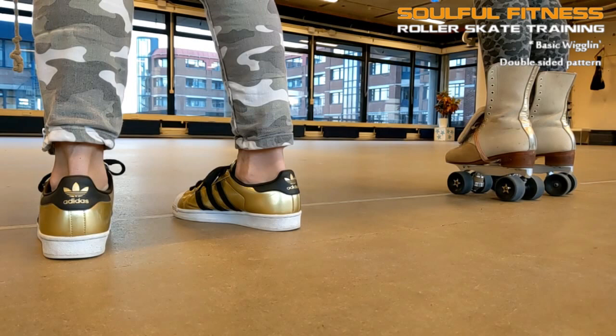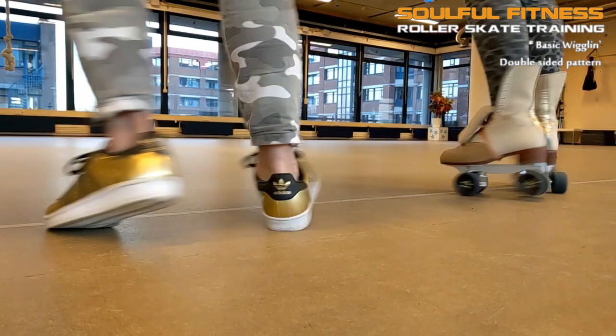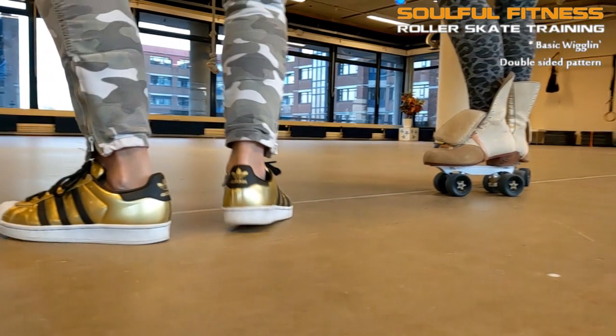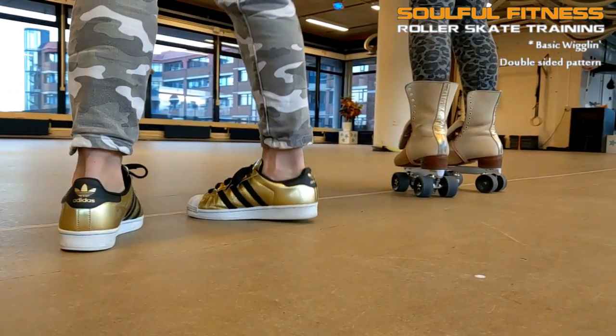Now as I said this is the absolute basics and Linda on shoes and Mariska on skates are ready to show you how it's done. In this first stage feet and skates are moving parallel, and at starting position the heels are pointed slightly outwards. Everything you do on shoes in this stage can be copied one-on-one on roller skates. The girls will move to the right first, which means the right toe and left heel go up first. As they continue to move to the right the placement changes — the heel on the right goes up and the toes on the left.